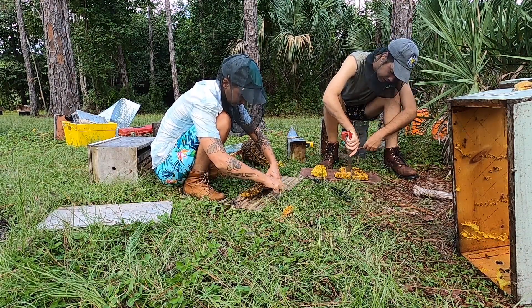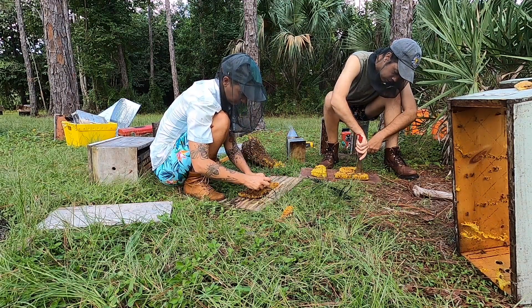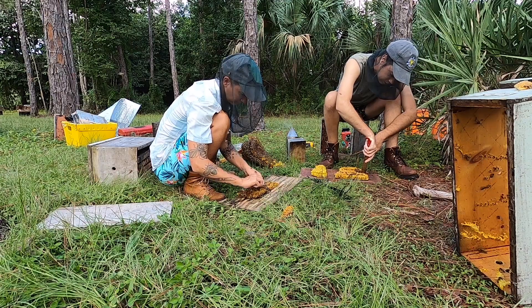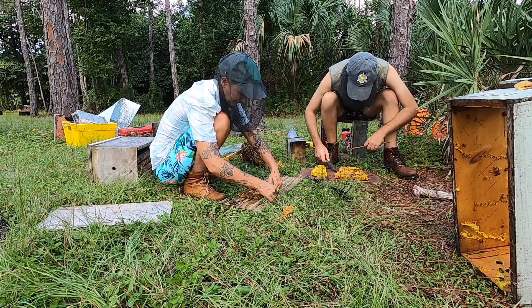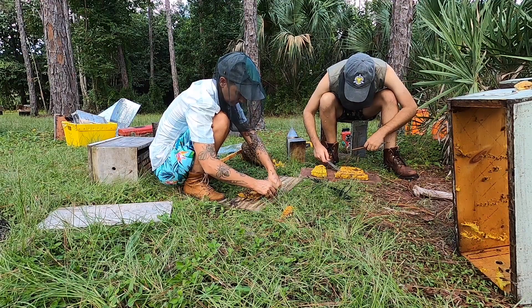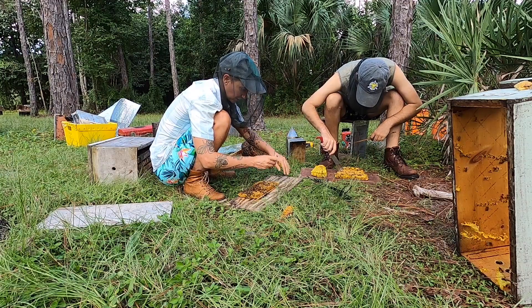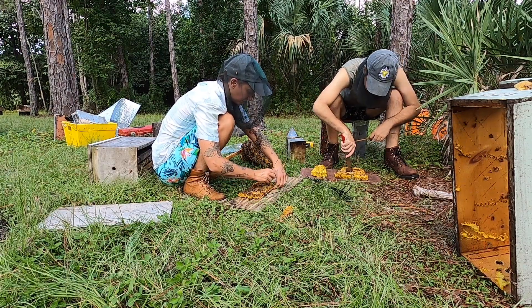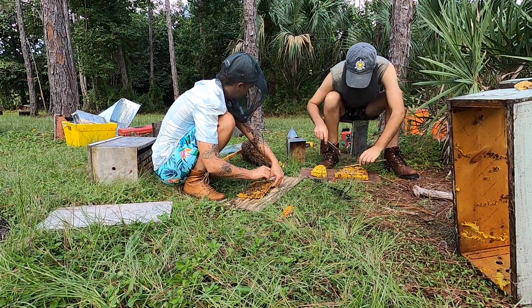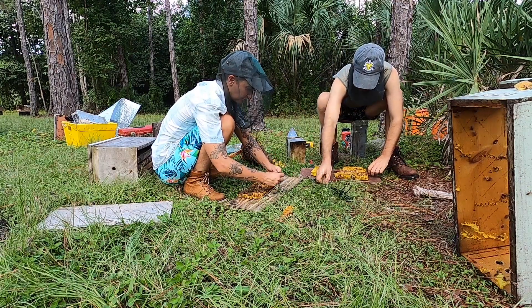There's not a ton of salvageable comb in this hive — it looks like some of the wax collapsed. We moved this hive in transit and it was a really big hive, so we think it got quite hot. Even though we left it well ventilated, some of the comb collapsed from the vibration and the heat. We're salvaging what we can, but we're going to have to sacrifice quite a bit to the wax pot.